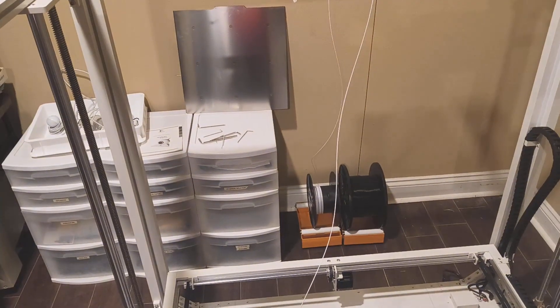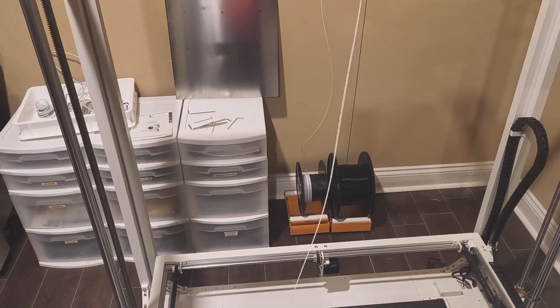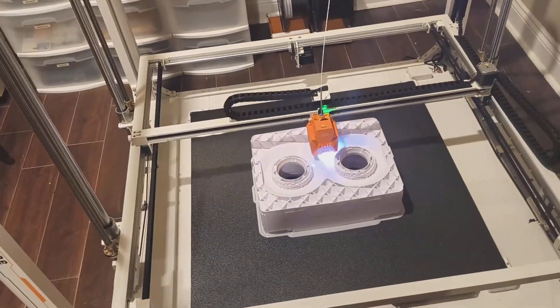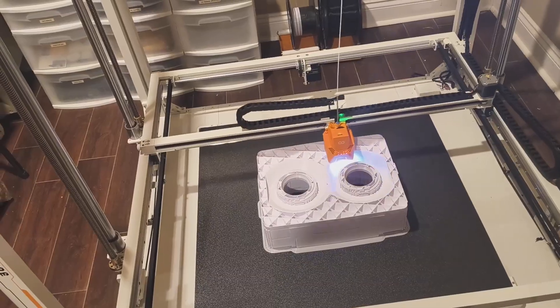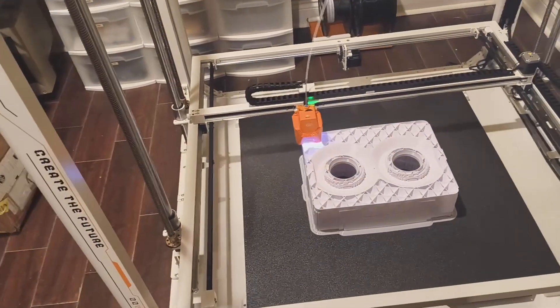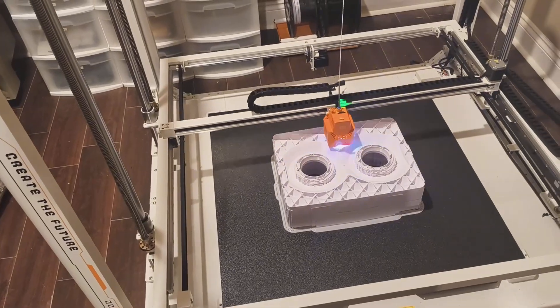I can see the filament spool is about to run out back there. I've probably got 15-20 minutes, so I'll come back and get another one ready to go on and replace it.